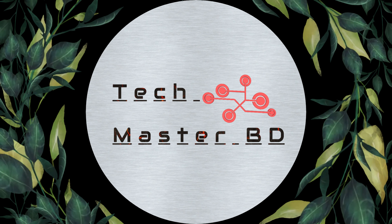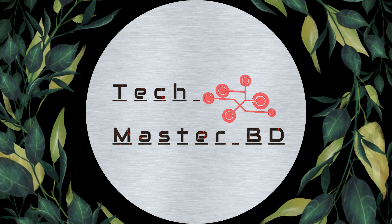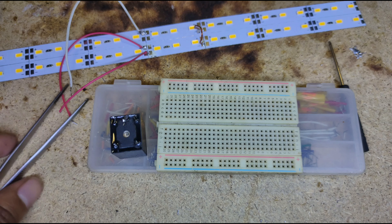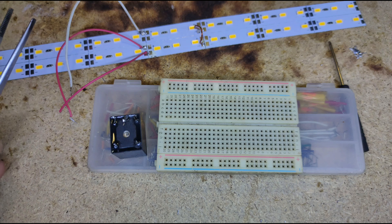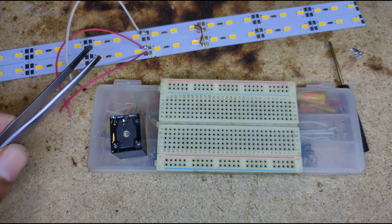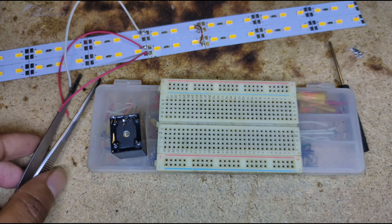Welcome to my channel. I'm going to tell you about an electromagnetic switch which can control up to 12 volts, 12 amperes — that means 144 watts — and it is a compatible switch.